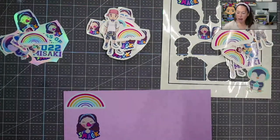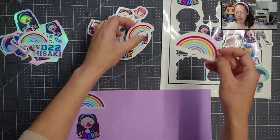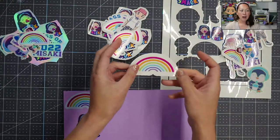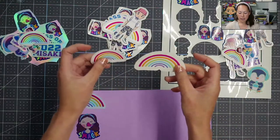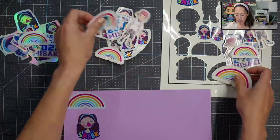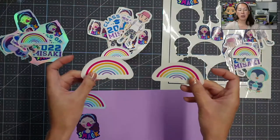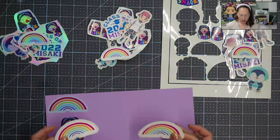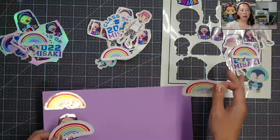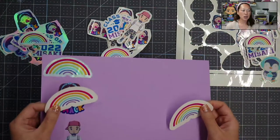When you first cut the stickers you might not notice the difference, because the clear sticker paper is on a white background so it's going to look very similar. These two are going to look very similar until you peel them off and put them on paper. I don't have my light on because with the paper it gives a glare, but I'm going to try to pick them up to catch the light so you can see the difference.